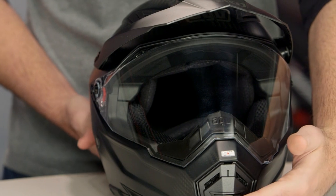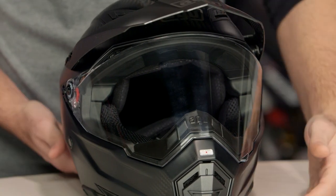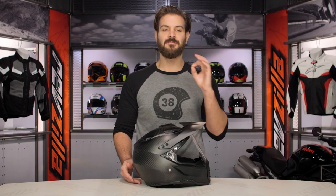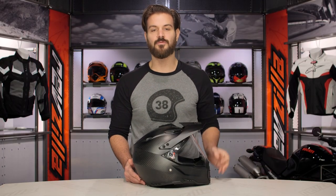The Carbon Fury graphic is going to be a full carbon version of the standard DS. You need about a $100 bump in price for the full carbon version. This comes in at three pounds, two ounces when we threw it on the scale, and it is DOT and ECE rated.